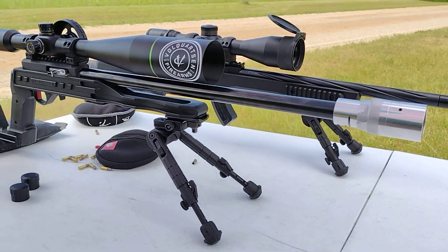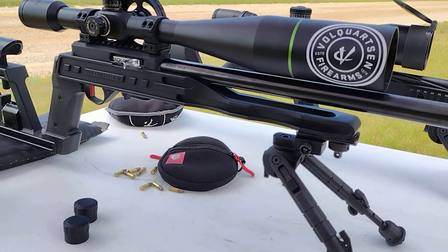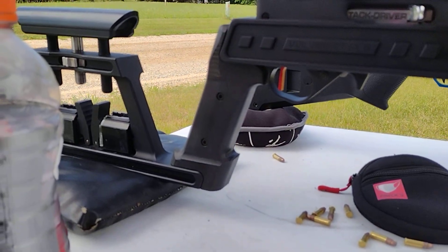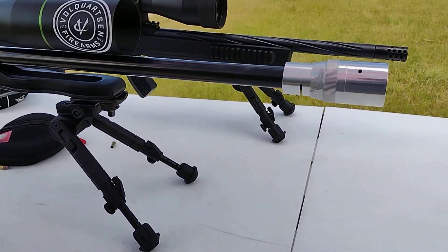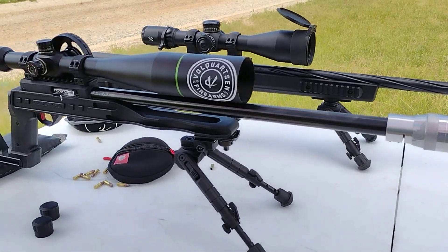Then we got our KID 20-inch barrel here in the full quartz and inferno chassis. KID two-stage trigger. I love those UTG Recon 360 bipods — not terribly expensive but do a good job for what I'm doing.